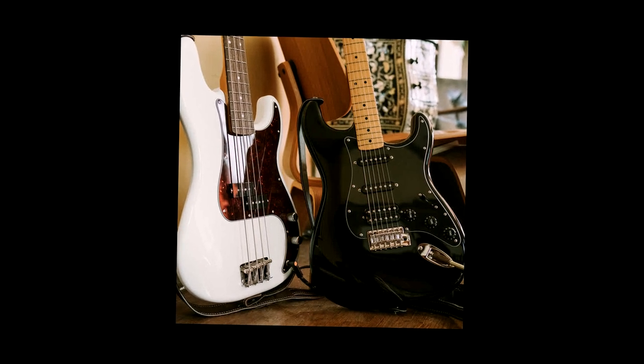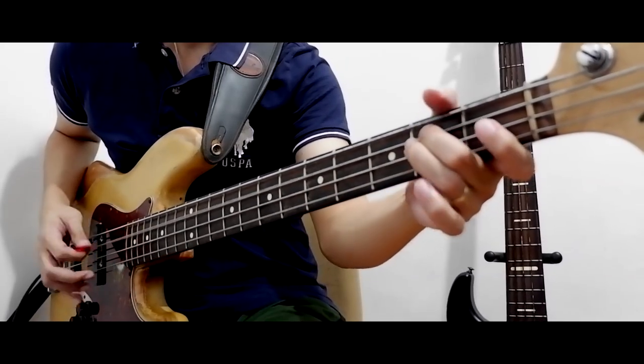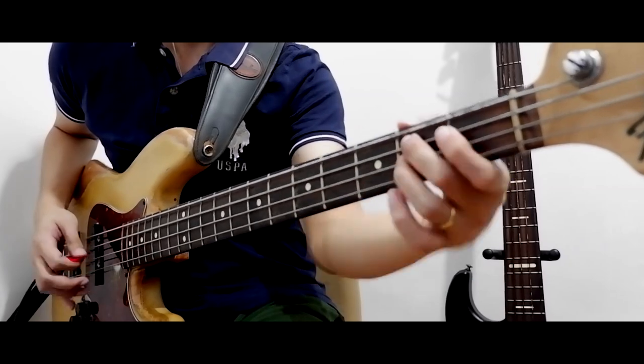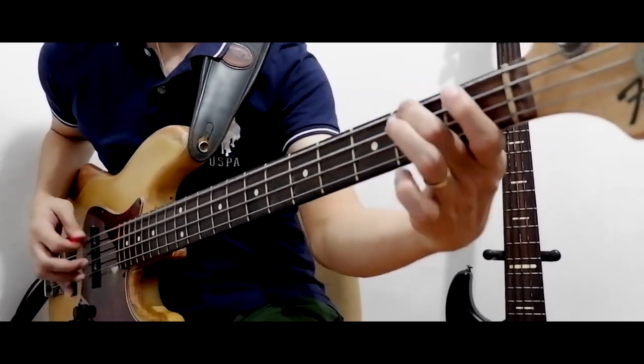But don't forget to practice playing finger style as well. Same goes for fast solos or bass lines — if you can't play it via finger style for now, make sure to challenge yourself and practice until you can play it without a pick.